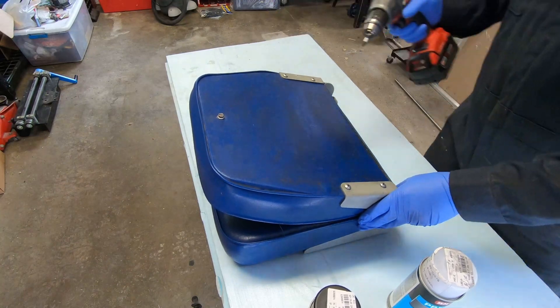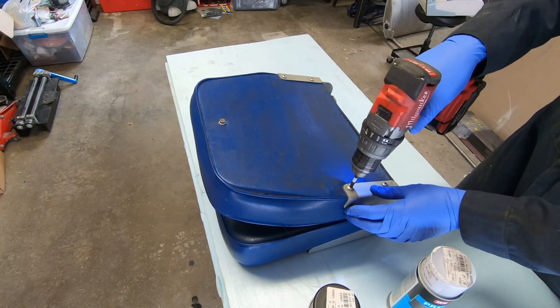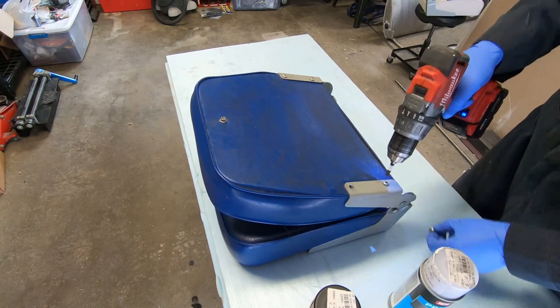Now this is something I've actually recovered — or painted — a vinyl roof on a car before, but I haven't done seats. But it should work fine.